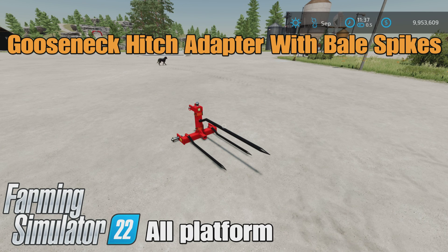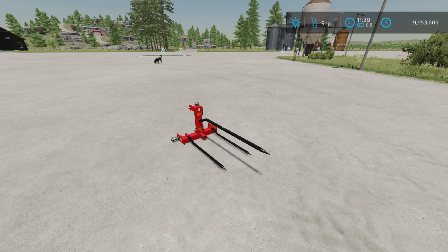Hello, Uniform Guy here, and this is Gooseneck Hitch Adapter with Bale Spikes by MacTrucker921 on Farming Simulator 22. It's for all platforms: PC, Mac, and Console. I'm on PS5 here on the Rock Crawl map.